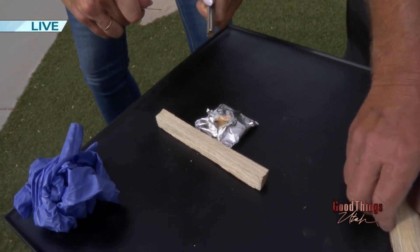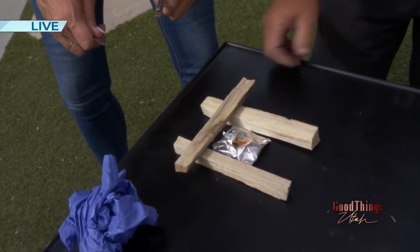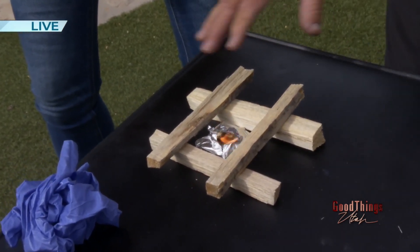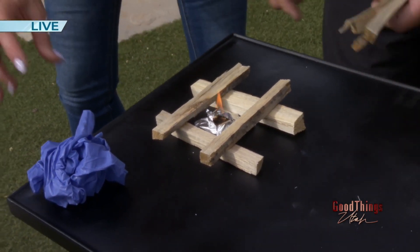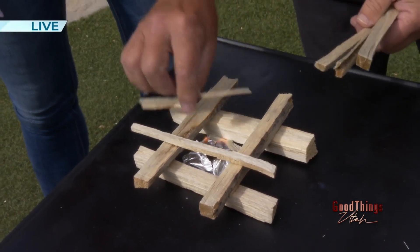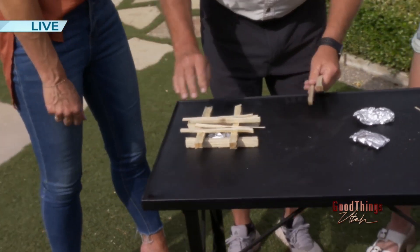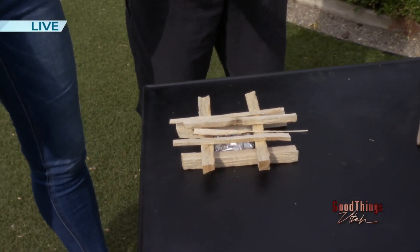Now we're going to build a little log cabin fire around it. With fire you need oxygen, you need your heat, and then just your combustible material. So we're going to put these pieces around it — as you're making your campfire, of course this will be bigger, but you just lay your little pieces on there. We could basically live off the grid now. We're outdoorsy! That was so cool!